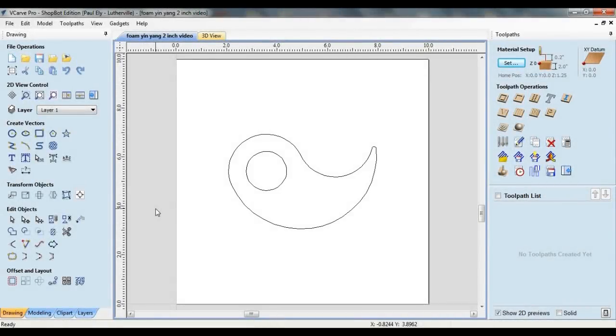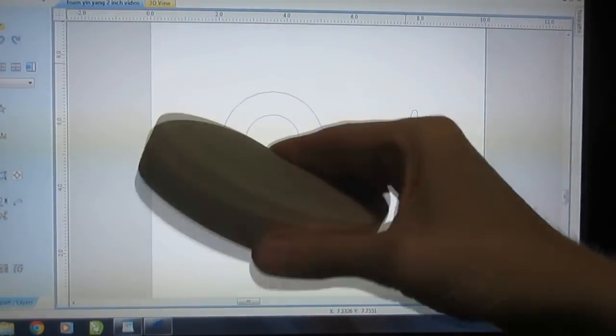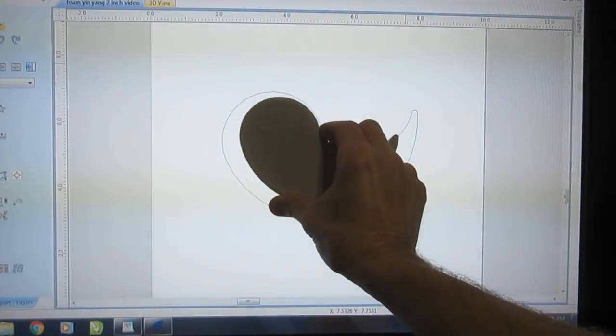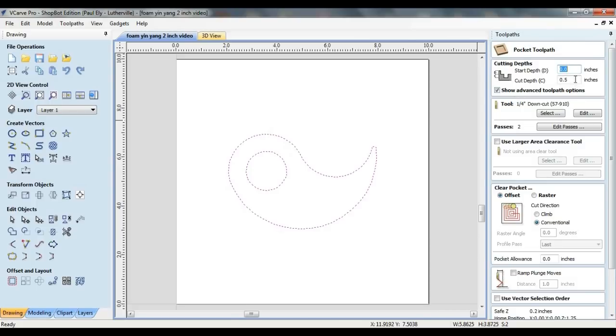For this cement yin and yang candle holder, I'm going to reuse vectors that were created in a previous video on this channel. When creating toolpaths, I'm going to be thinking in terms of the object as being upside-down, as that's the orientation it'll be in when it's poured. For the first step, I'm going to select both vectors and pocket out the area between them to a depth equal to the desired thickness of the item — in this example, an inch and one eighth.